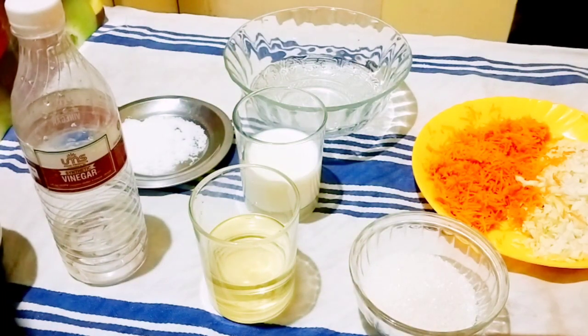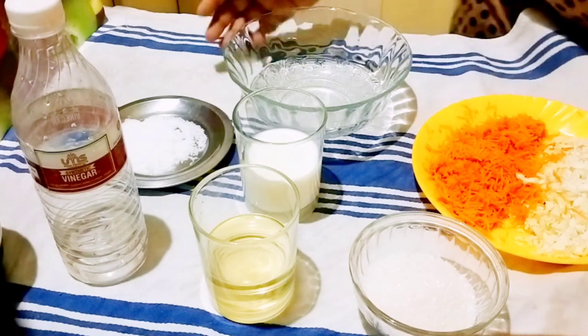Next, salt. We will add salt — it will go into a bowl.